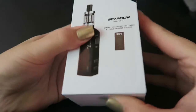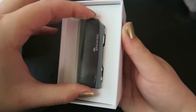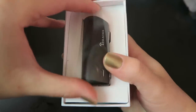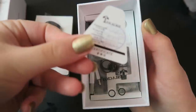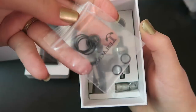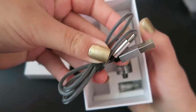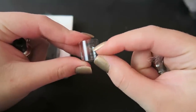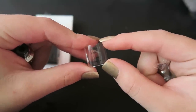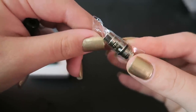I'll show you what comes in the kit and how to work the device. Here's the packaging the Tesla Sparrow comes in. Inside we have a user's manual, a quality control card, spare o-rings, a micro USB to USB cable used for charging the 1300 milliamp hour battery, a spare glass tube with milliliter markings — it holds 1.2 mils of e-liquid — and a spare 1.6 ohm coil good between 10 and 15 watts.